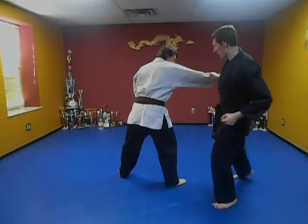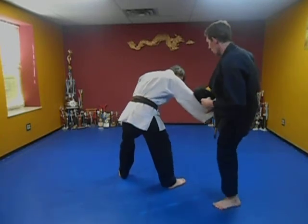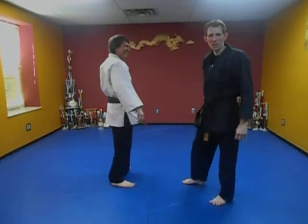I want to grab that. Boom. Now here comes a hook kick to the back of the head. Boom. Already hit. That was just bloopers.